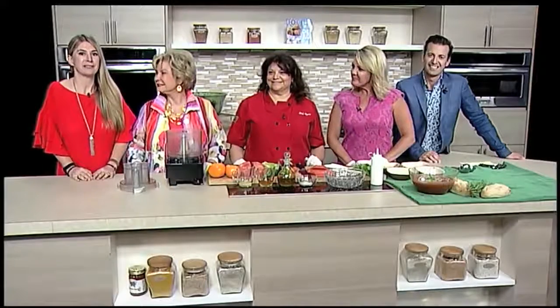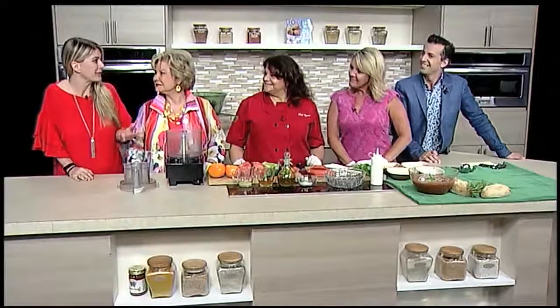Welcome back. We're here with Chef Allison from Peak Performance Catering. What are we making today? We are making a watermelon gazpacho. So instead of using a tomato juice, we're actually going to use watermelon for our liquid.